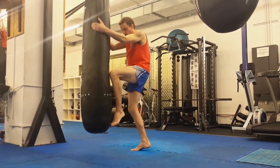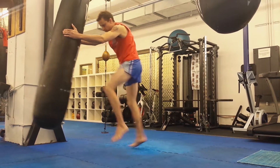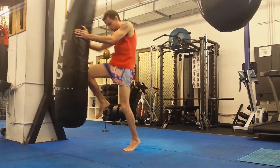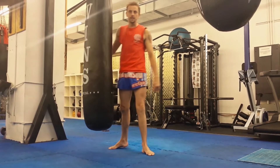Notice I'm not coming off the floor until I start dropping the other leg. Knee, drop, knee, drop. All right, that's a simple little drill for the straight knee.